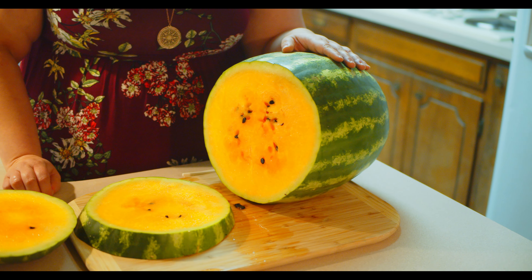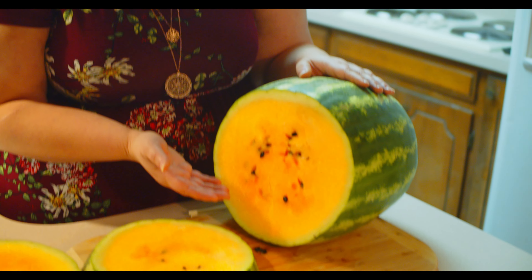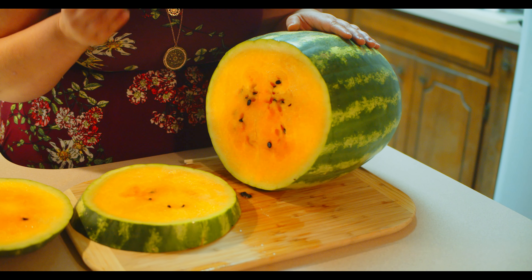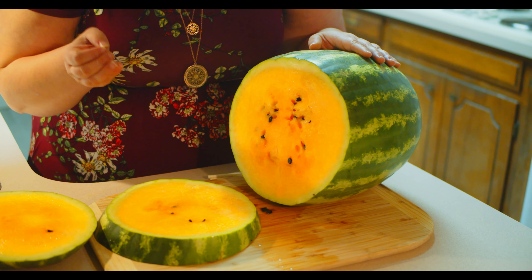As you can see, the farmer who sold us this melon was not a liar. You can see this beautiful yellow golden rod color. And I can already smell that watermelon aroma — it smells so sweet and so beautiful.